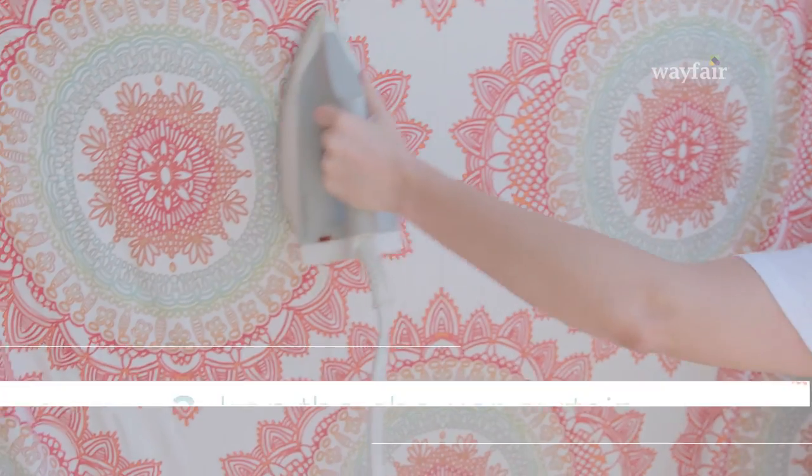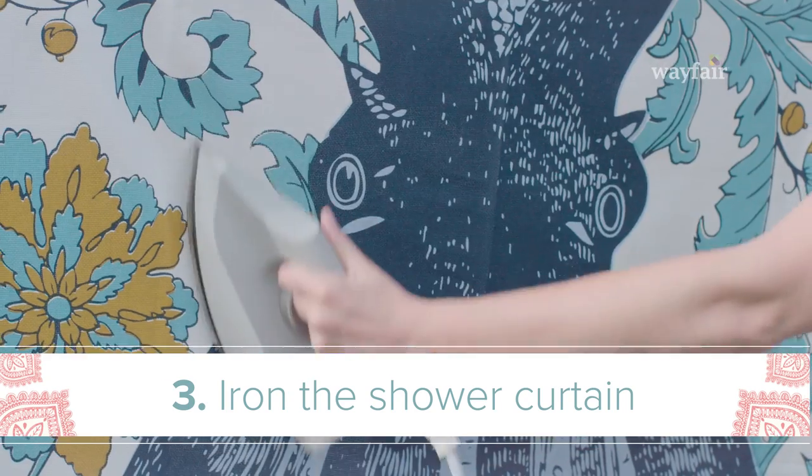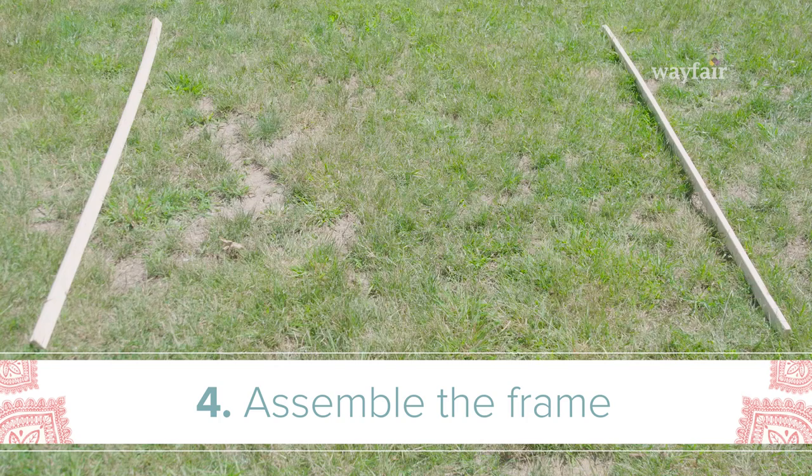Next you want to make sure your shower curtain is wrinkle free — you can iron it, or if you're lazy just throw it in the dryer for a few minutes. Now it's time to assemble. Start with your two longer pieces vertically and then add the four shorter pieces in the middle as if you're creating a ladder.